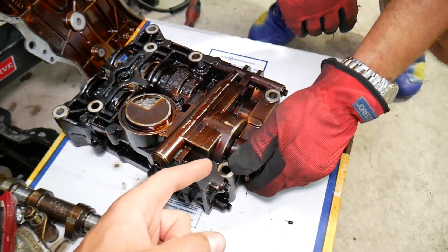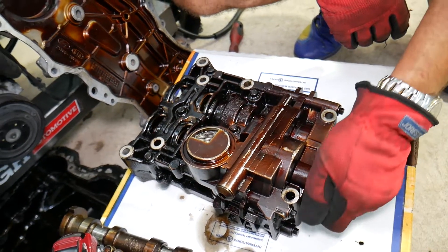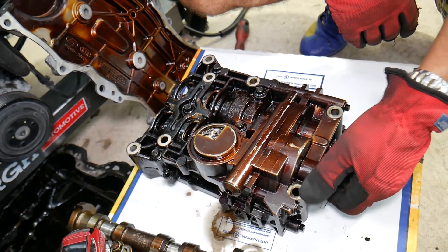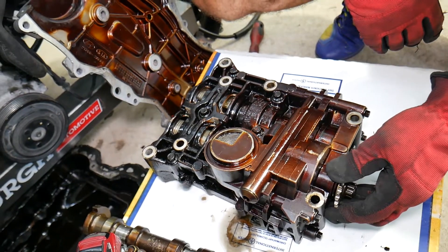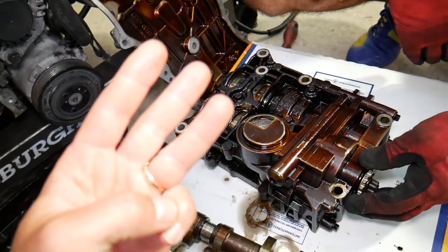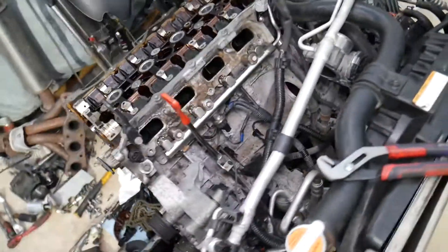Number two: the oil pump itself may be worn and not building enough pressure. You may start noticing this when the engine gets hot — at lower RPMs, if the oil light comes on, it could be because of the worn pump.